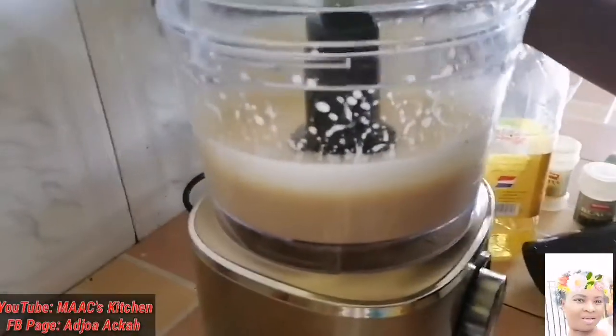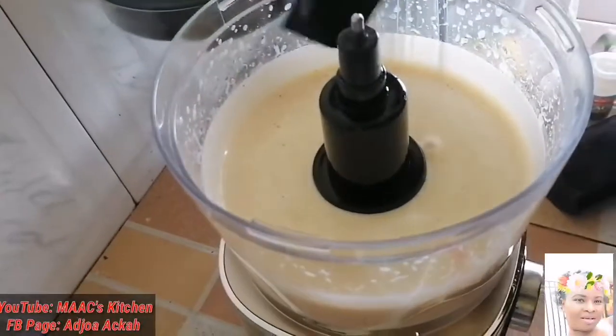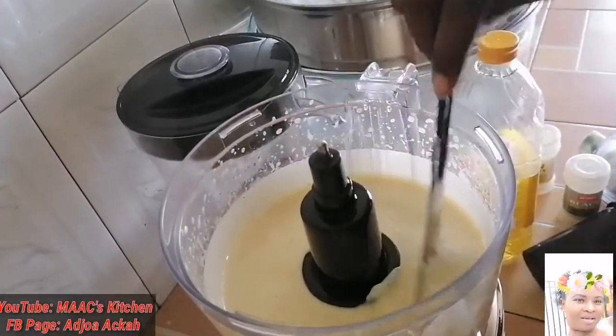Okay, we are going to check to see if the thickness is okay for me. It's getting thick — as you can see, yes, it's thick.